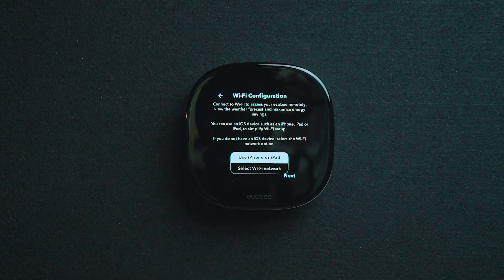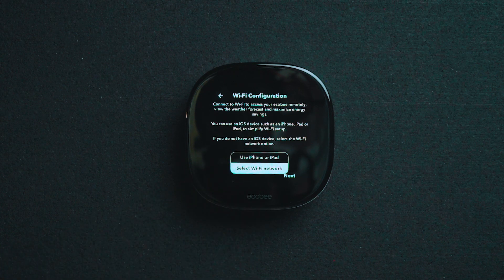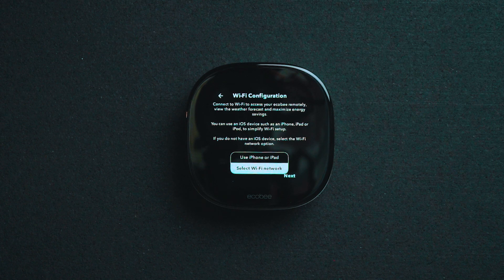From here, you have a couple of different options. You can use your iPhone or iPad, or you can select the available Wi-Fi network. Once you select your network and input your password, the system will automatically sync to the Wi-Fi network.